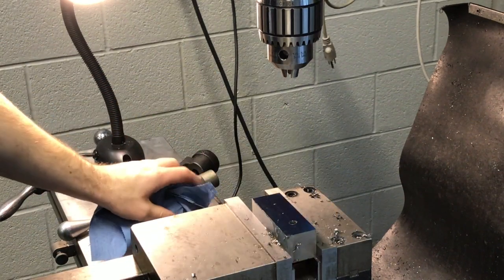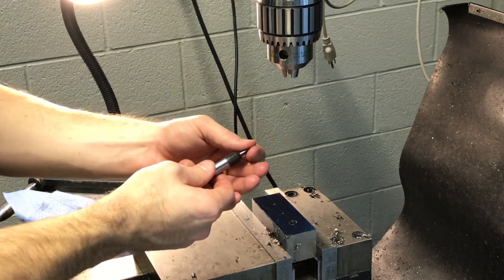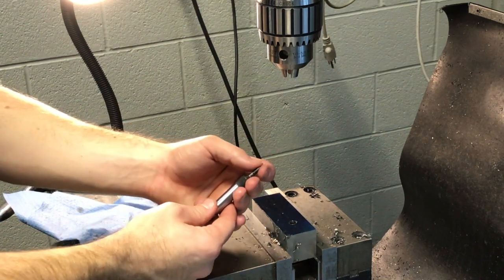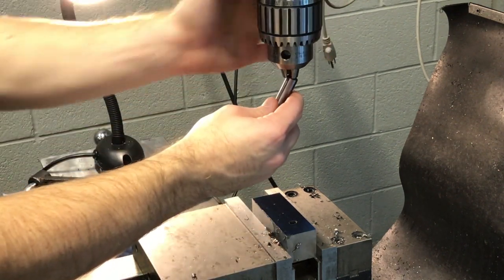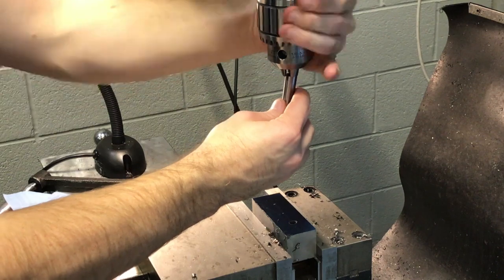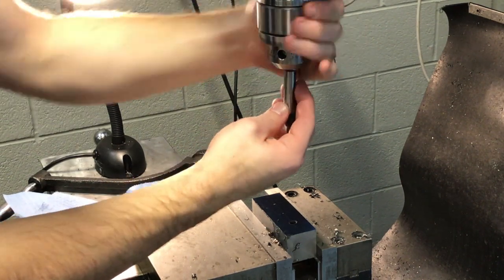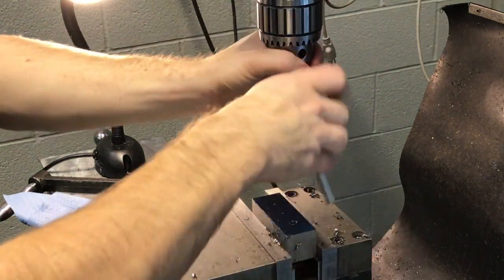Make sure you clean off all the chips. We're going to install what they call a spring center — you just put a little bit of pressure on it and there's a spring inside. We're going to install this in the drill chuck, trying to get it all the way to the back of the chuck if possible.